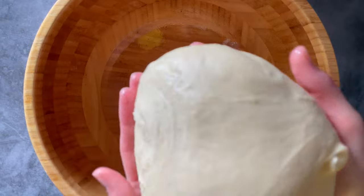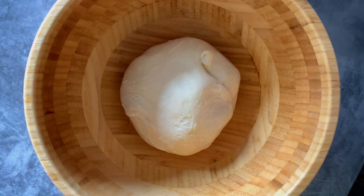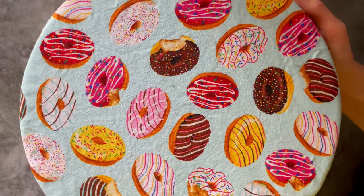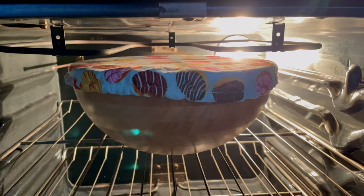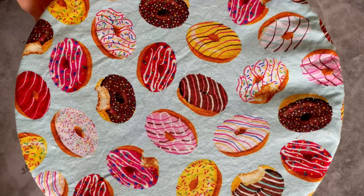Roll your kneaded dough into a ball shape and add it to a lightly greased bowl. Cover and let it rise in a warm, non-drafty place until it's doubled in size — it takes around one hour. I prefer putting it to rise in the oven with the light on for warmth, but don't turn the oven on if you do that.